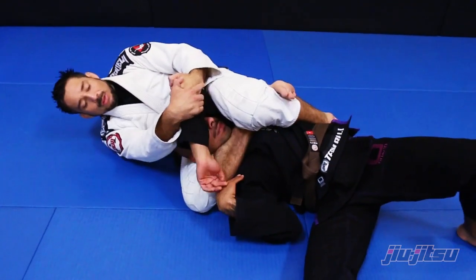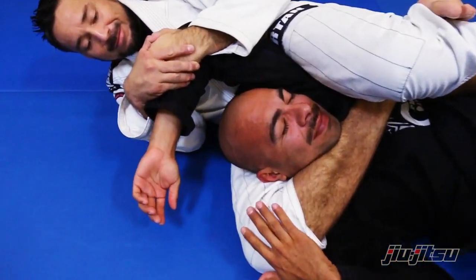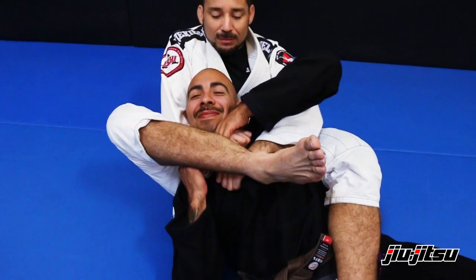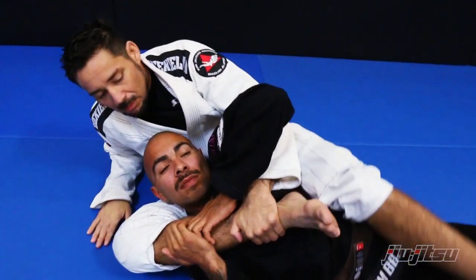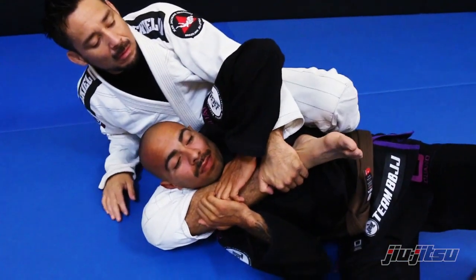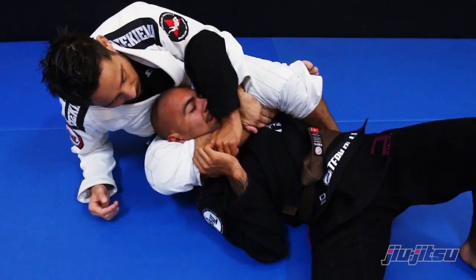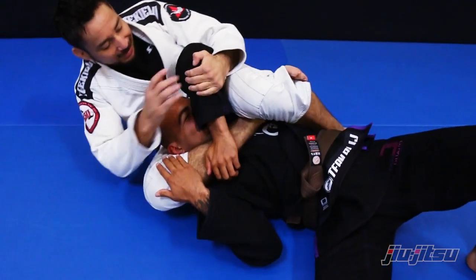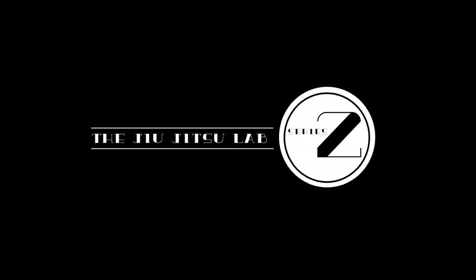Most of the time this will catch the guy, but if it doesn't, start working on pulling this arm. The combination of the choke and the pressure on the shoulder usually always finishes the fight.